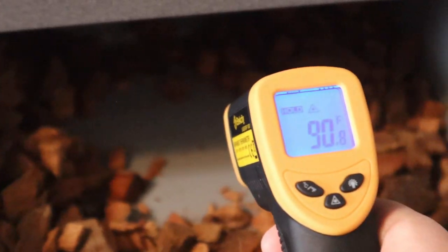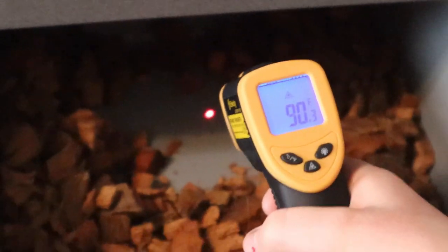Another great tool to have is a heat gun. It has a little laser and will tell you the temperature wherever you point it — just click, let go, and it tells you the temp. This is especially useful when keeping multiple snakes, so you don't need multiple thermometers and can check different spots of the enclosure easily. Number two: the next mistake people make is with humidity levels.